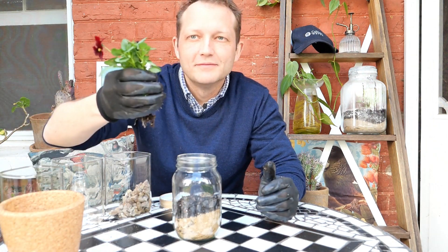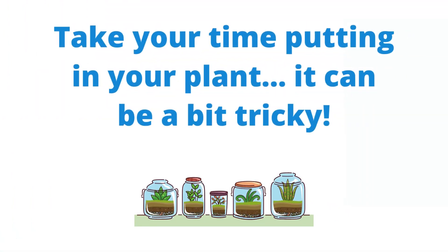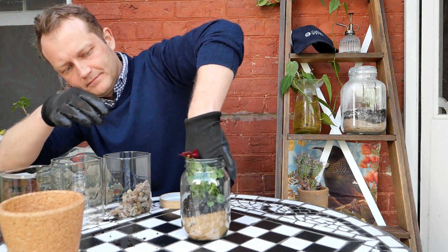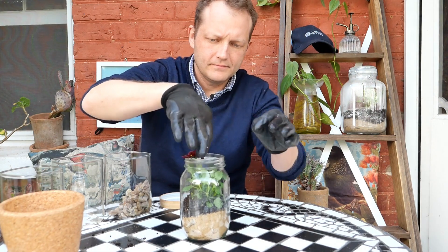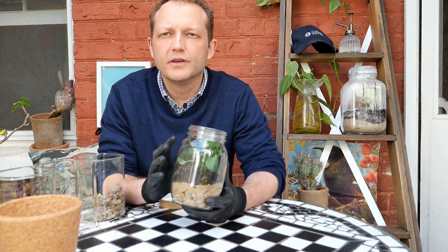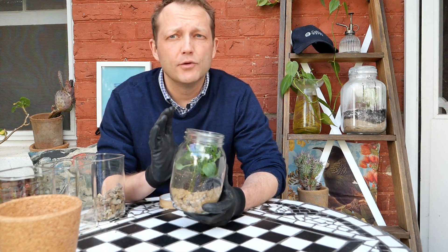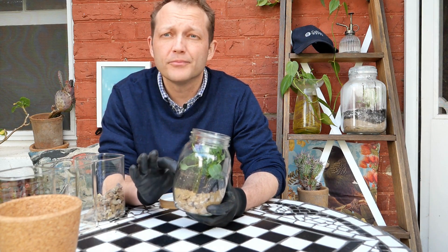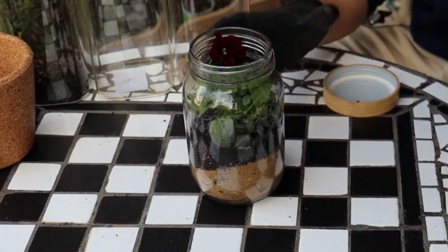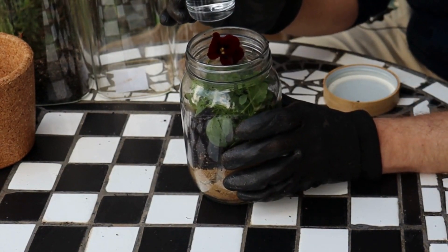I've got my plant here and this is going to go straight into my terrarium. Depending on how big your hands are, you might find this a little bit difficult. The next step is we need to add a little bit of water — not too much, we just want enough so that our soil layer has a bit of moisture in it. I'm going to add a small amount to my terrarium.